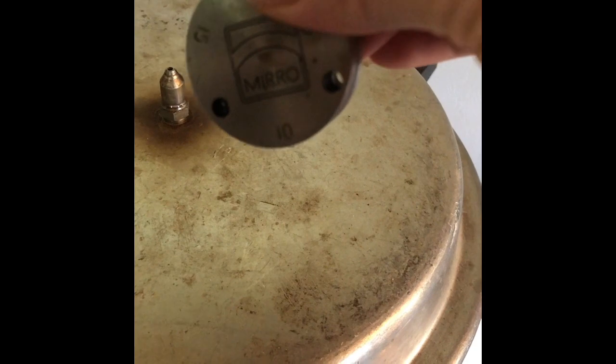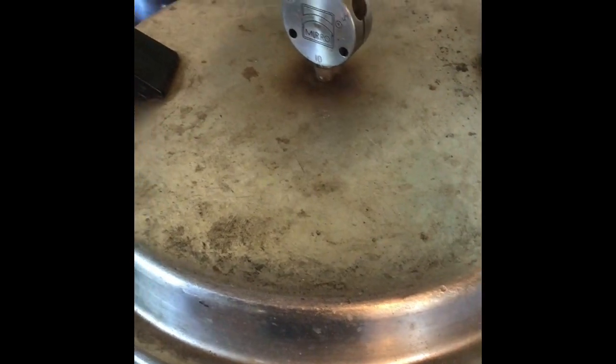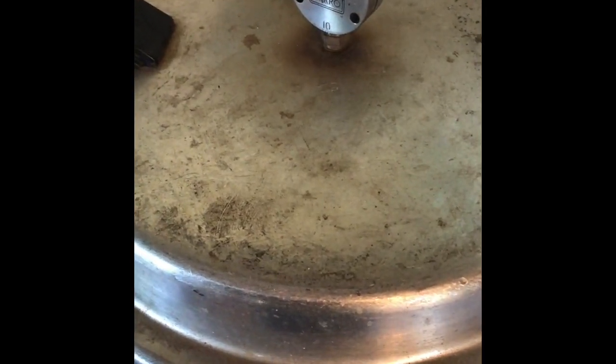My canner has been steaming for 10 minutes now, so I'm going to take my weight and put it on 10 pounds. I'm going to let this cook for 75 minutes and I will be back.